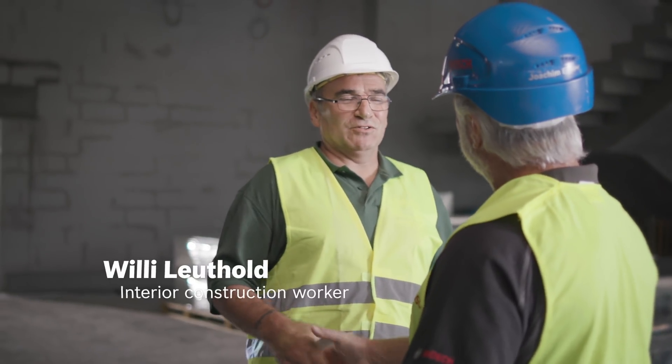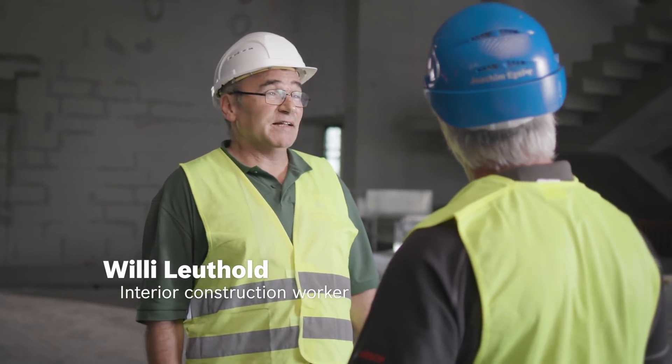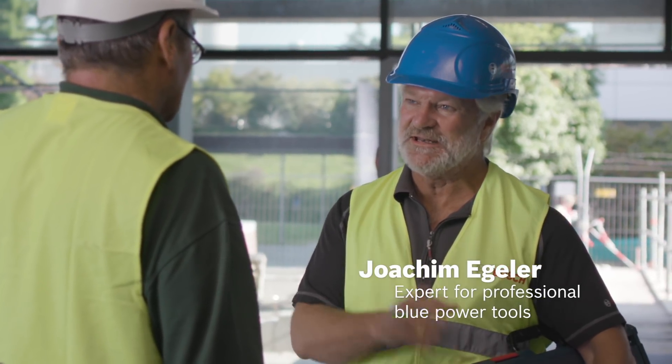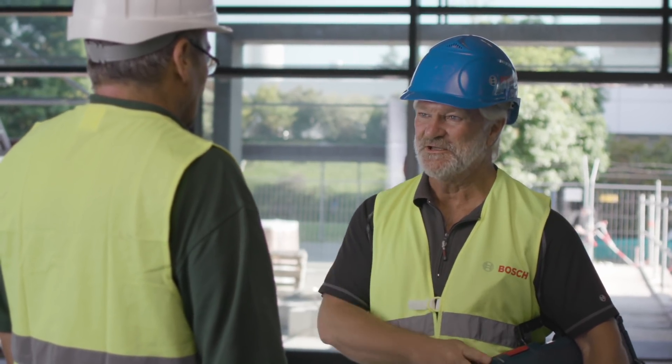Morning Willy. Morning Joachim, we spoke on the phone. Yes, it's nice to meet you in person. I have a large project here to install partition walls and ceilings as you can see. As you can see, I have two cases here with two new line lasers. I'm certain if we try them out now, you'll be impressed. Come with me.